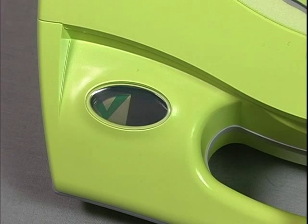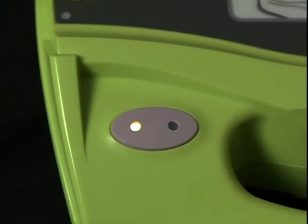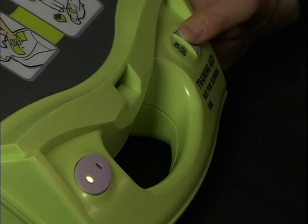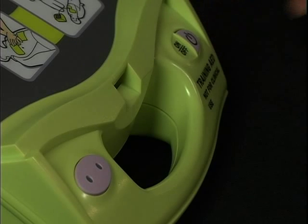Unlike the clinical AED Plus, the AED Plus Trainer 2 has no status window for a green check or red X. Instead, it has two status indicator lights. When the Trainer 2 unit is on and ready to communicate, the green light will stay on. When both status lights are off, the Trainer 2 unit has no power and communication with the remote controller is not possible.